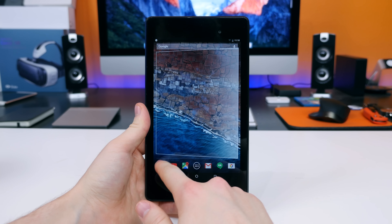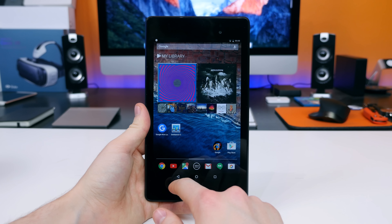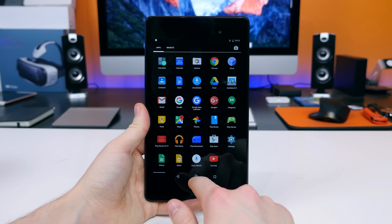One major difference between stock Android 6.0 Marshmallow on the Nexus 7 and the Nexus 9 is that it doesn't come pre-loaded with the Google Now Launcher on the Nexus 7. For whatever reason, it just wasn't included in the build.